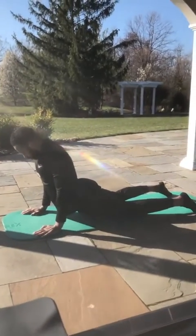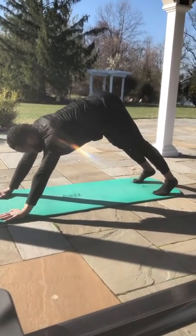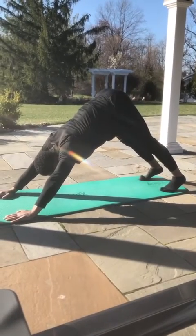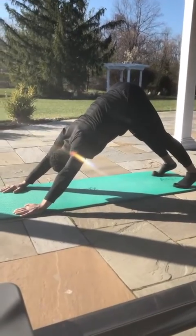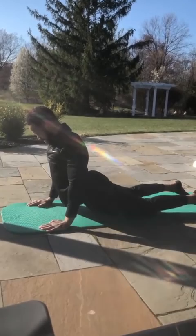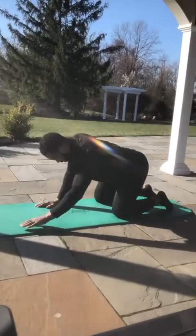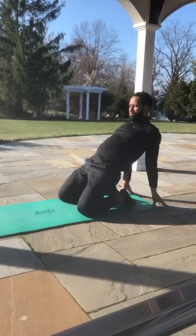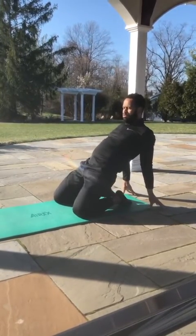And the third, I go to a downward dog — get that spine straight down. Then come back right on your heel. Come back, put your hand behind you and raise your hip. Hip stretch.